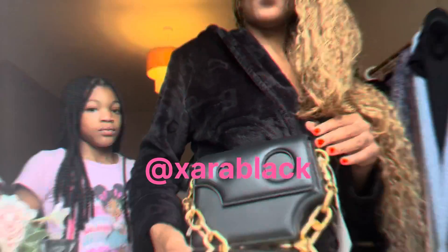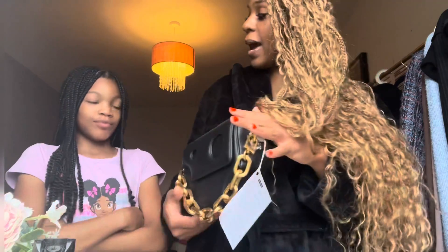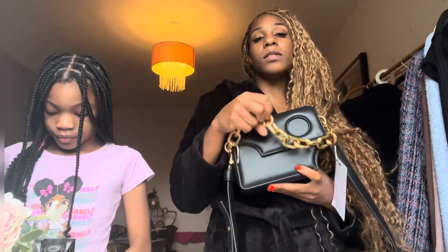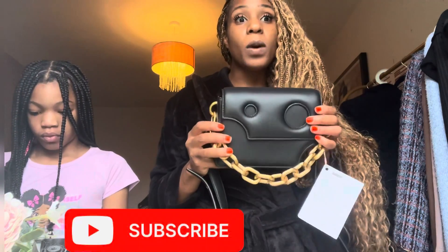If you want to follow me on Instagram for outfit posts with this Burrow 22, it's Zara Black — X-A-R-A Black. Give this video a thumbs up if you like the bag, and like and subscribe. Let me know in the comments if you think I should get the white one, because if I like something I'm getting it in at least two colors. Should I get both? I think that's what I'm leaning towards — let me know in the comments what you think!